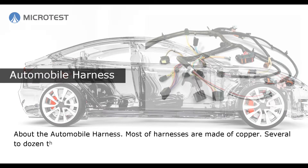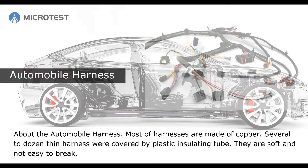About the automobile harness: most harnesses are made of copper. Several to dozens of thin wires are covered by a plastic insulating tube. They are soft and not easy to break.